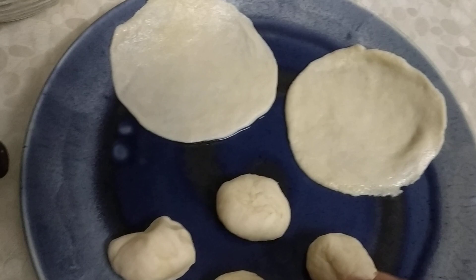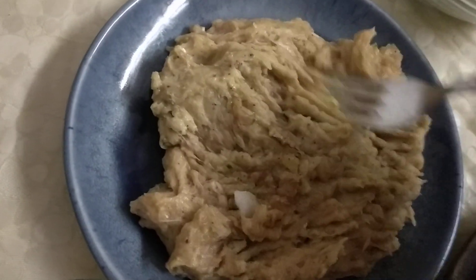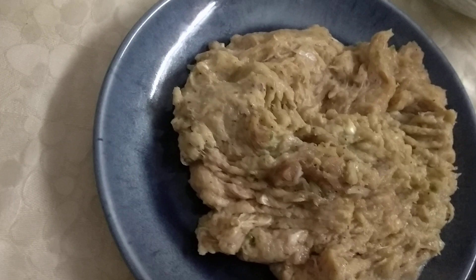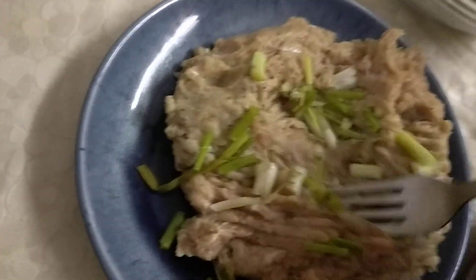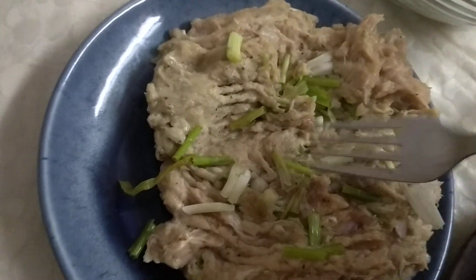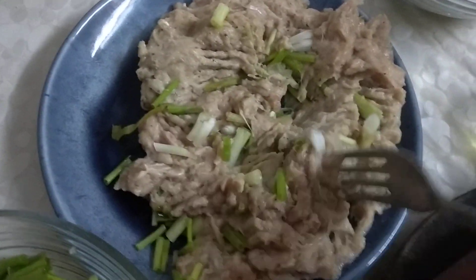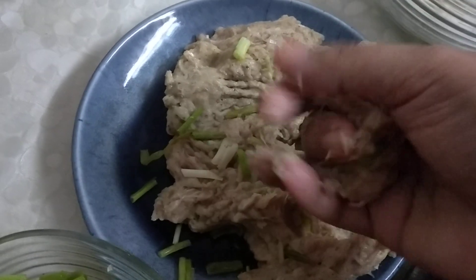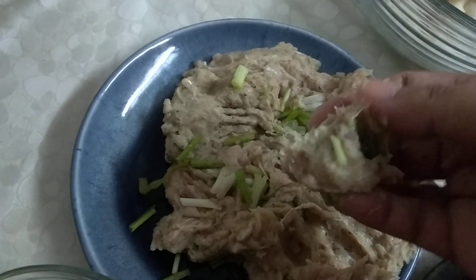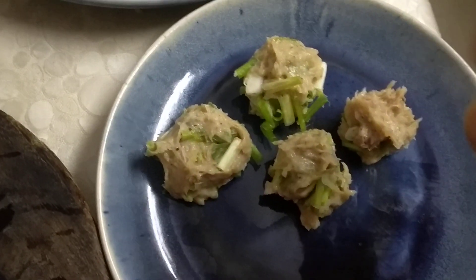Now we go back to see the blended chicken. Here is the result — a very fine mince-like paste where all the onion, garlic, ginger, and green chilies have been mixed well along with salt and pepper. We can add spring onions as per taste. Now we are going to make little balls out of the mixture to use as the filling that goes into the momo.